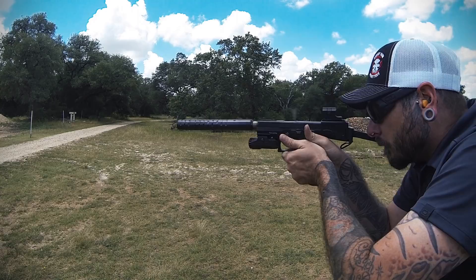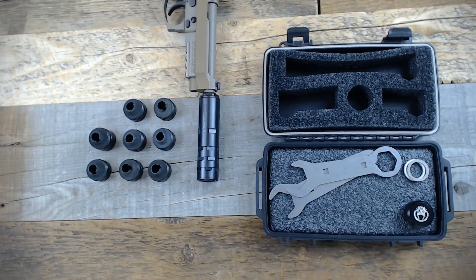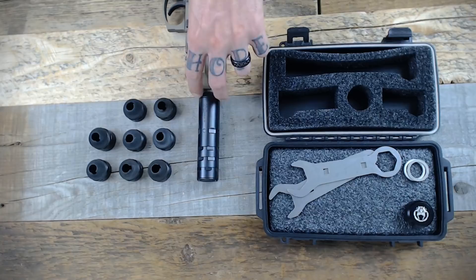The Odessa 9 is rated for 9mm, however it can be used with smaller calibers such as .380 or .22 long rifle. In its full length configuration, including all the baffles, it's 8.5 inches long and 1.1 inches in diameter. It has no minimum barrel length restrictions and features a black nitride finish.